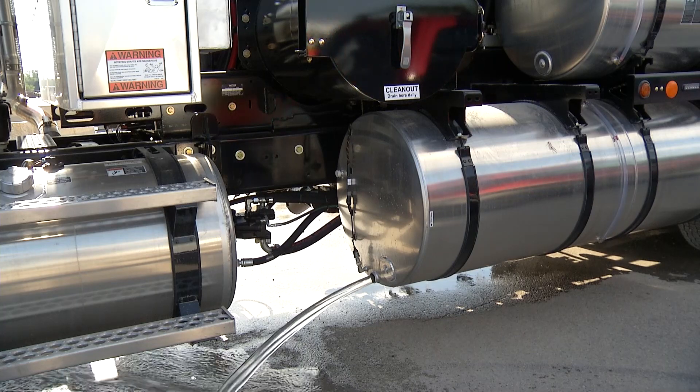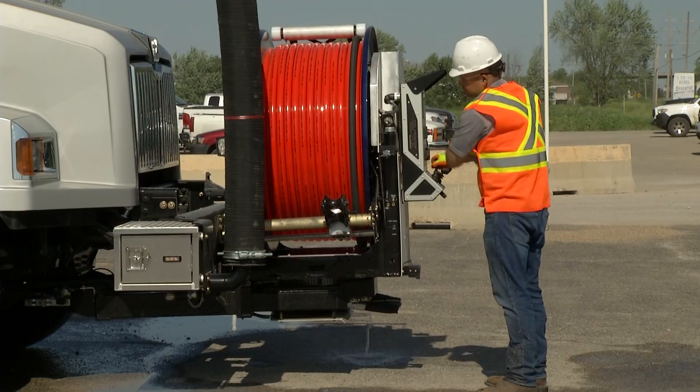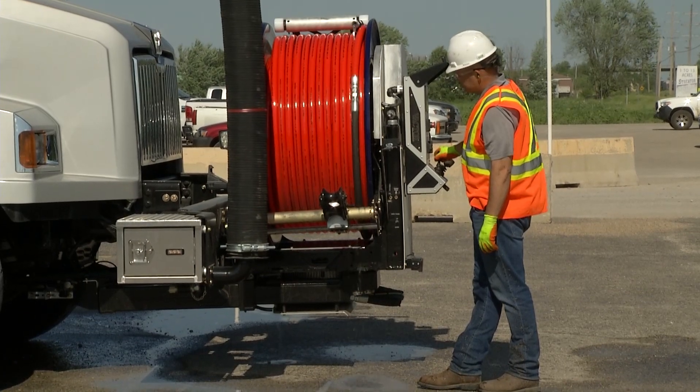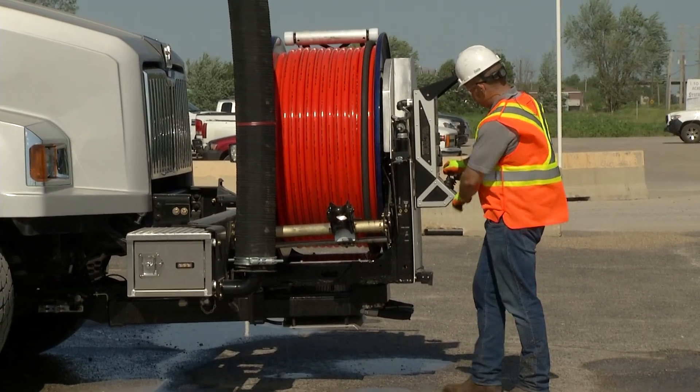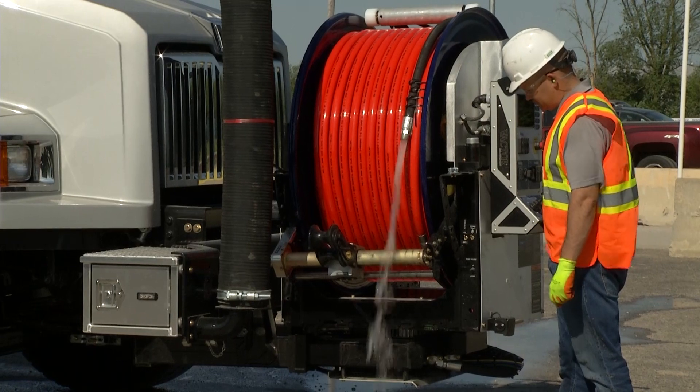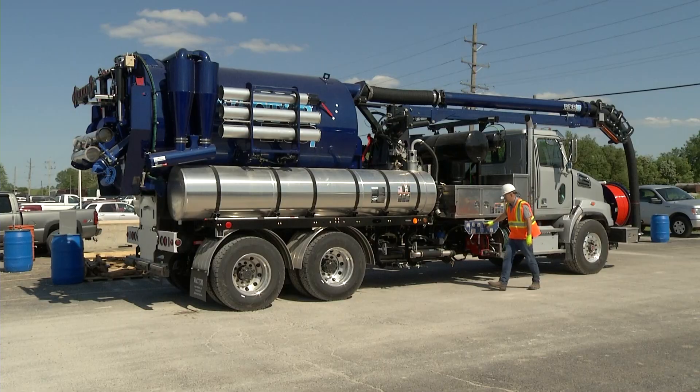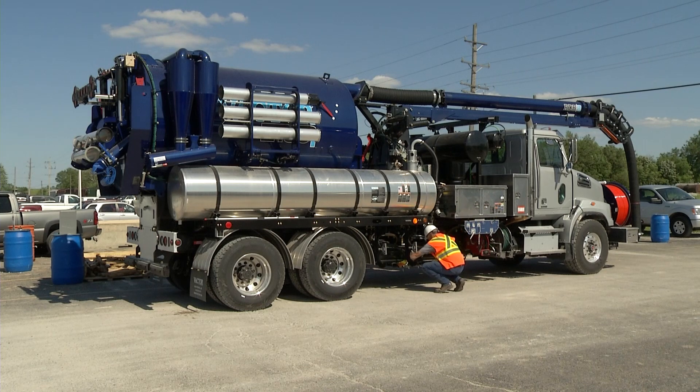Next, drain the main hose reel. Secure the hose to prevent unwinding when draining. Use gravity, hose rotation, or the air purge if available.